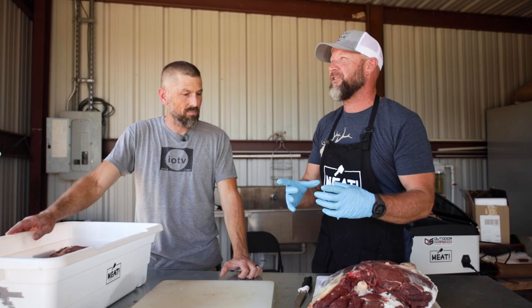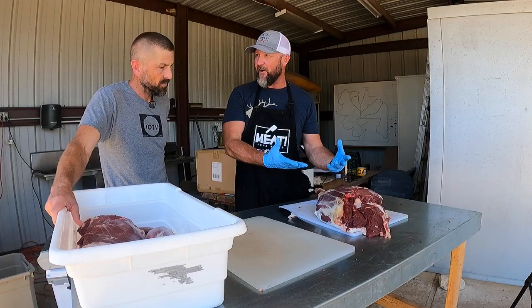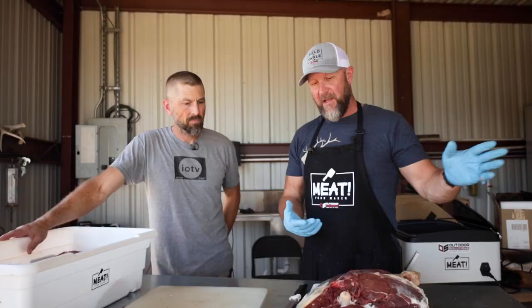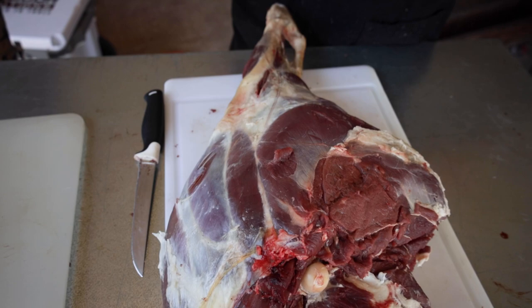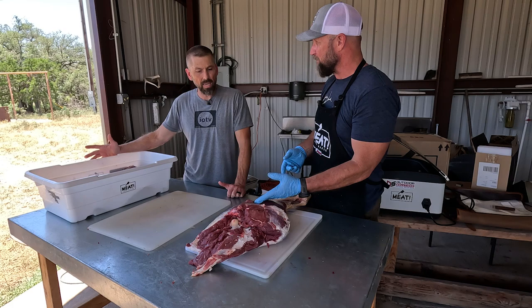A lot of people don't know what a round steak is. What processors do, for efficiency, is take a bandsaw and push the whole hind quarter through it — making cuts with the bone in. It ends up looking like when you cut a Christmas ham with the bone in it. Also, you often don't even know if you're getting your own meat back; they're running hundreds and hundreds of deer through.